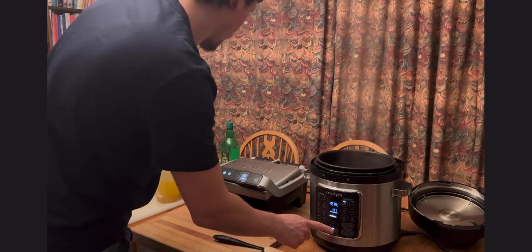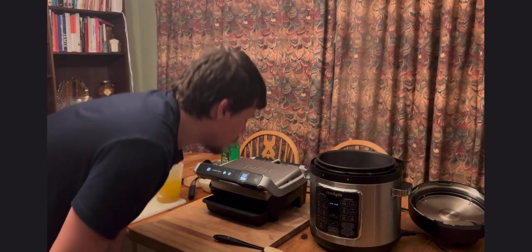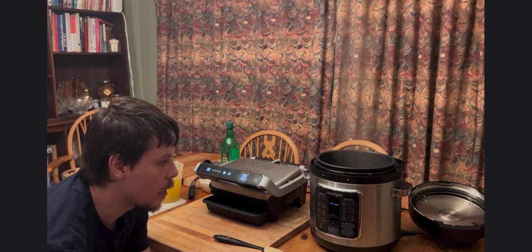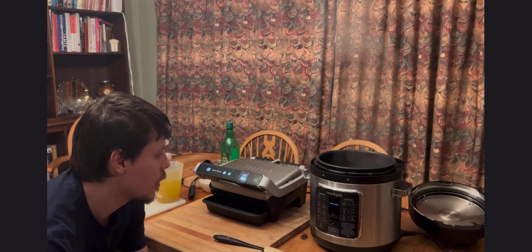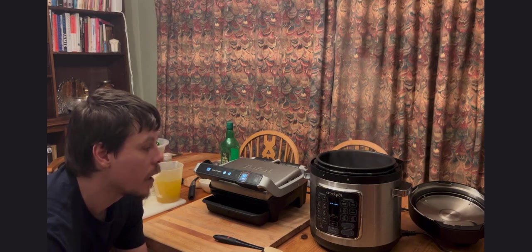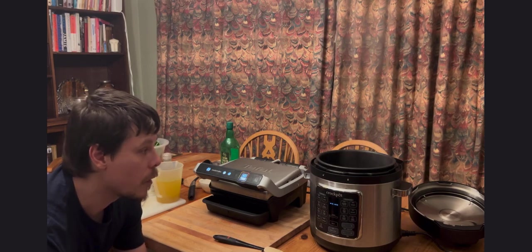I'm going to switch the Crock-Pot off for a minute while the garlic fries, as it's better to have fried garlic rather than raw garlic going into a boiled mixture. It gives a bit more flavour — roasting the garlic.